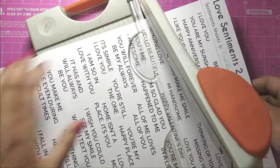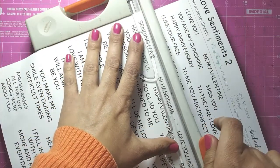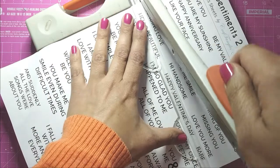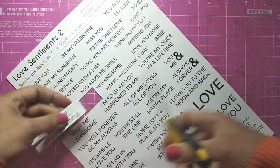For the sentiment, I am using the Love Sentiment element sheets, and I am going to cut out 'Sending Love' with a paper trimmer. For some interest, I am going to give it a fishtail banner look.